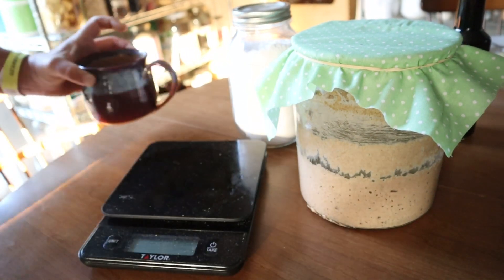We're going to feed it — it's day four, feeding number three. It's our fourth day of putting flour in the jar.